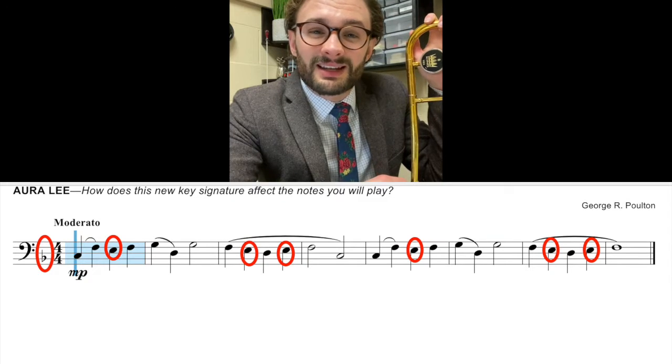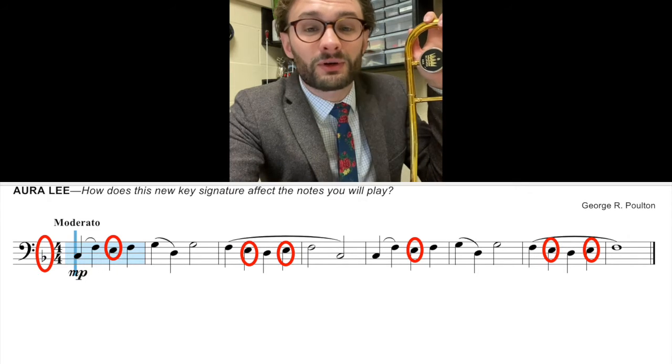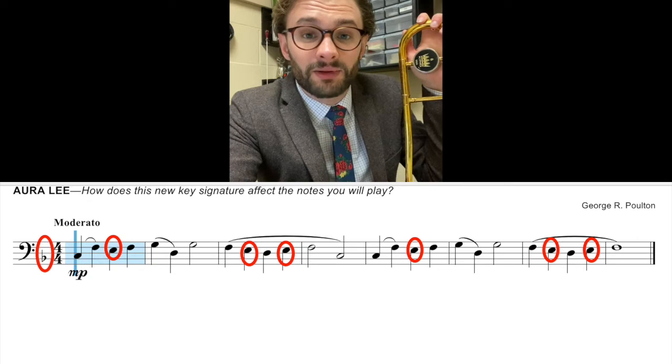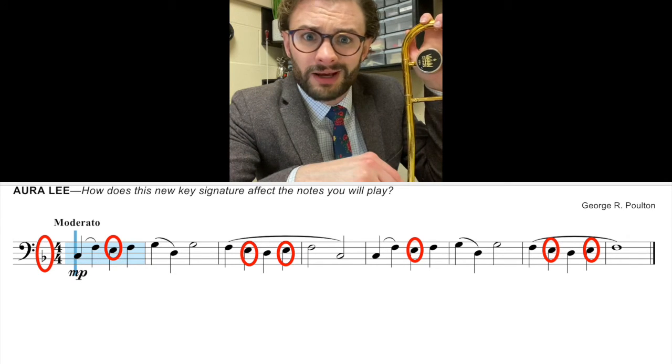The first of those is the key signature. The key signature, which is at the start of every piece of written music — you're used to seeing two flats there, a B-flat and an E-flat. That means that every B you play is going to be a first position B-flat, and every E you play is going to be a third position E-flat. In this song, there's only one flat in the key signature.